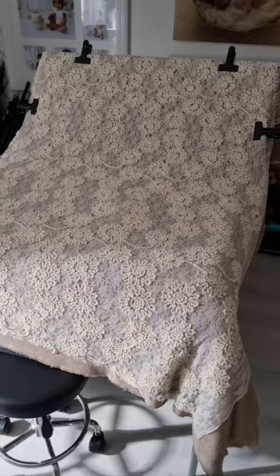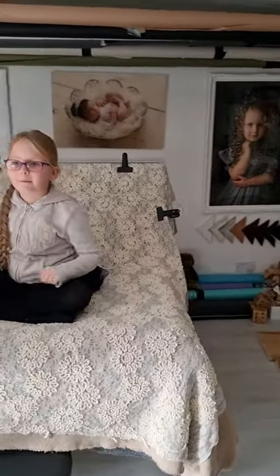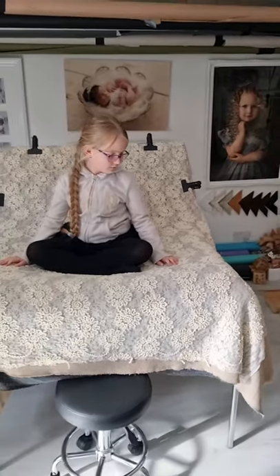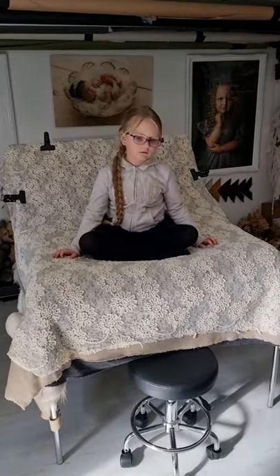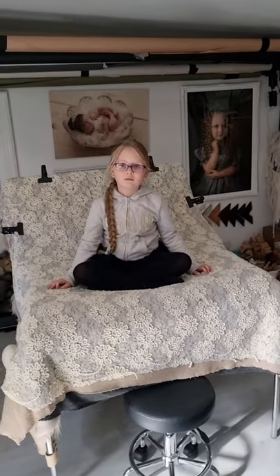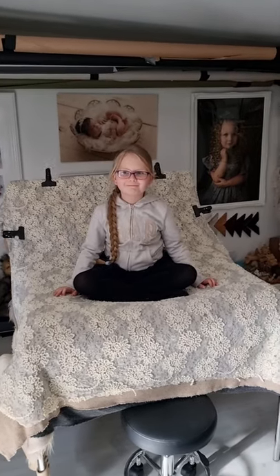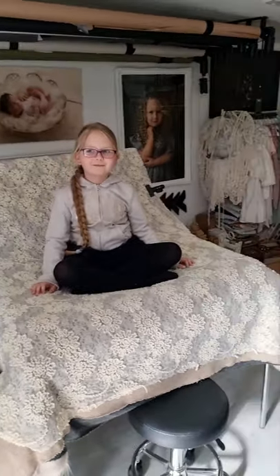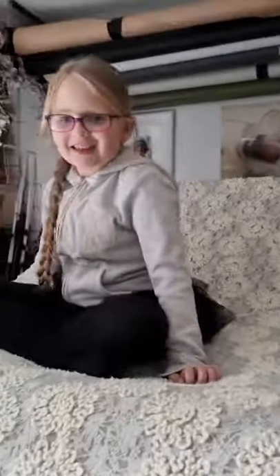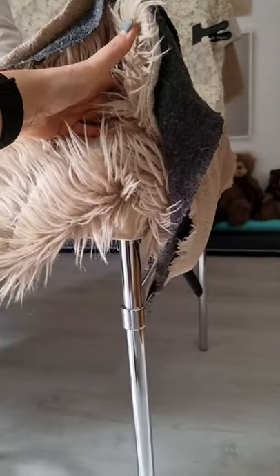The biggest concern I had about the table was whether it would take the weight of a bigger baby — three, five, or six months old — and whether I'd be able to pose an older baby on it safely. So here's my seven-year-old daughter, who is definitely bigger than a newborn. You can see she's actually sitting on the table and I can shake it — it's quite sturdy and not moving at all.